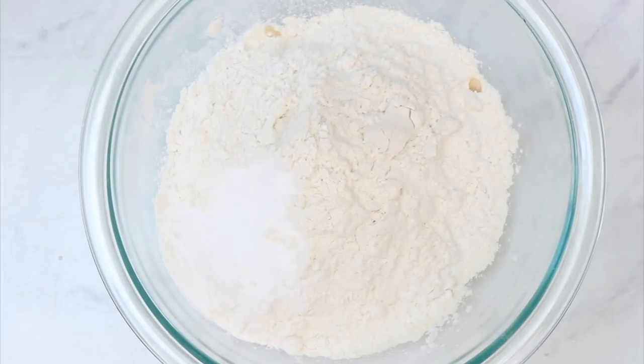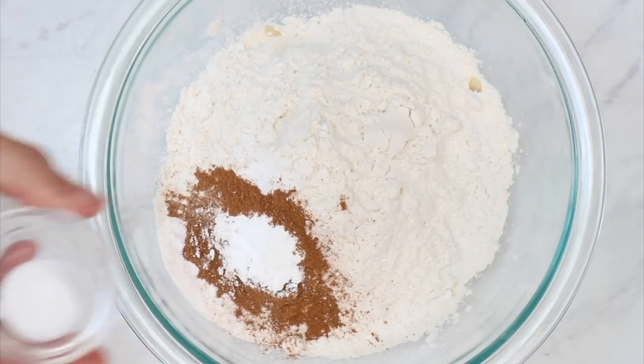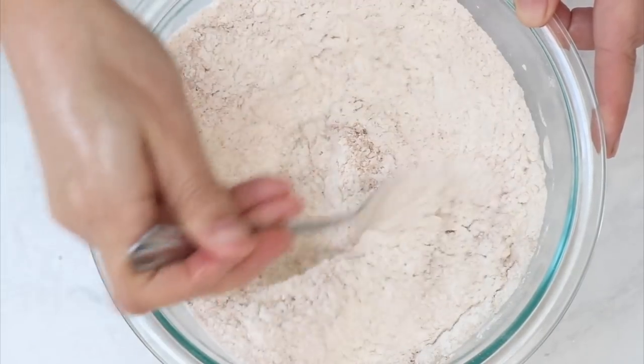All of this ensures that the texture of your cake is going to be soft and fluffy. To make the banana cake, you're going to combine together your flour, baking soda, baking powder, cinnamon, and salt in a bowl and whisk that together to make sure all of your leaveners and salt are evenly distributed through the flour.